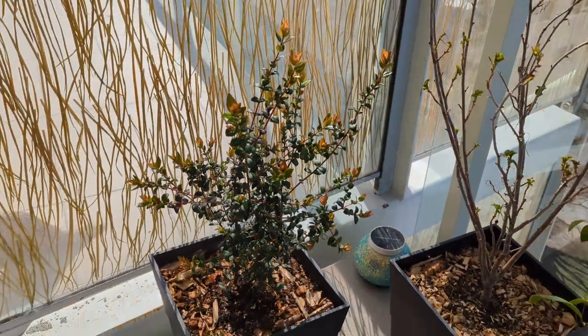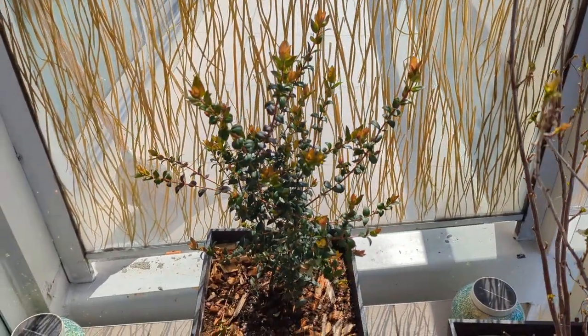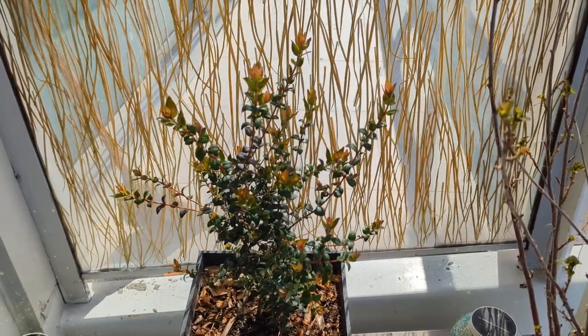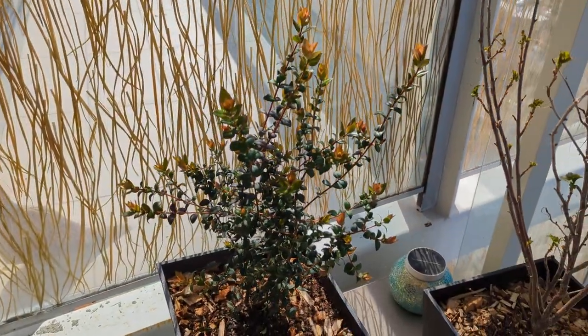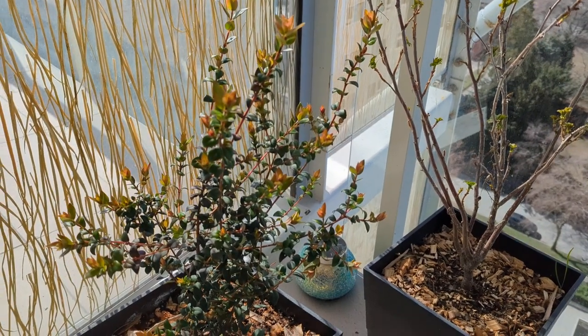Chilean guavas apparently really enjoy to be very well drained while also staying very moist. So peat moss I think is a fantastic alternative for that, and we'll see how it goes. I'll keep you posted.